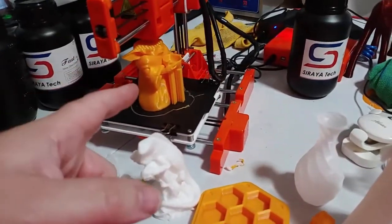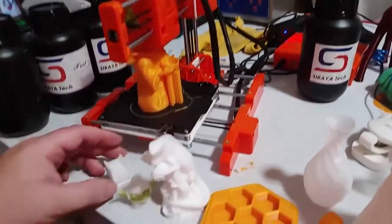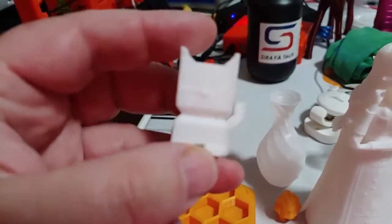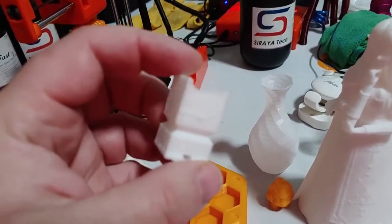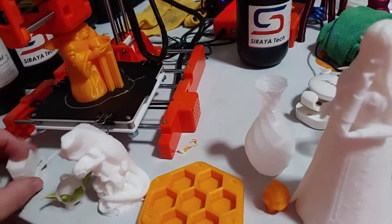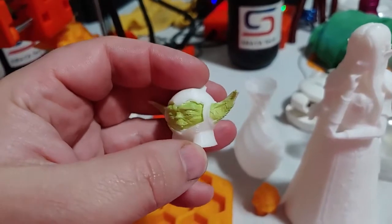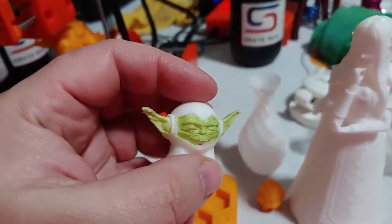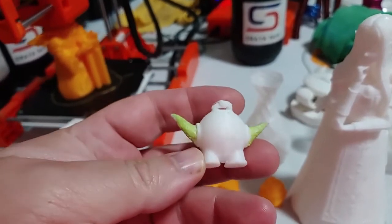Here we are printing The Child by Inkspire. Some of the prints I've gotten from it — this is our first print, the CaliCat. This came on the SD card. Then we have the Yoda Marvin. I put a little bit of acrylic paint on there. Obviously it's not two color, but not bad — just a little bit of droopy butt.